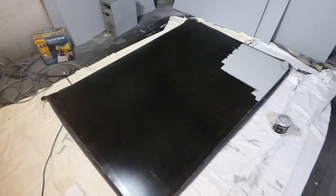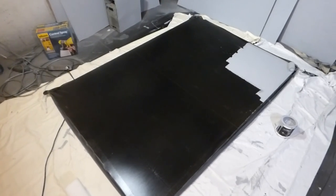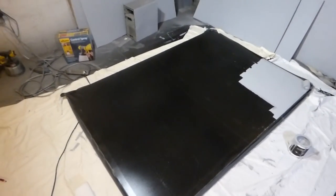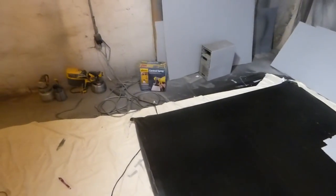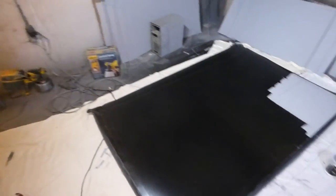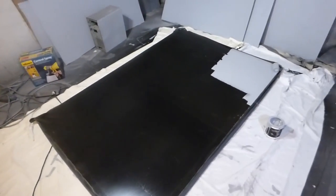You guys know that we have a new roll-on projection screen. It is the Crystal Itch Technology Screen Paint. It's done in two different forms now — we have it with the paint sprayer for those of you that can use a paint sprayer, and for those of you not comfortable with the paint sprayer, we have it in a roll-on form.